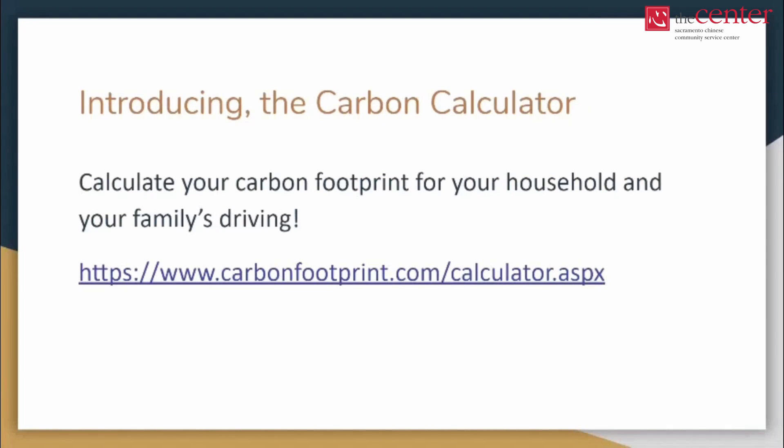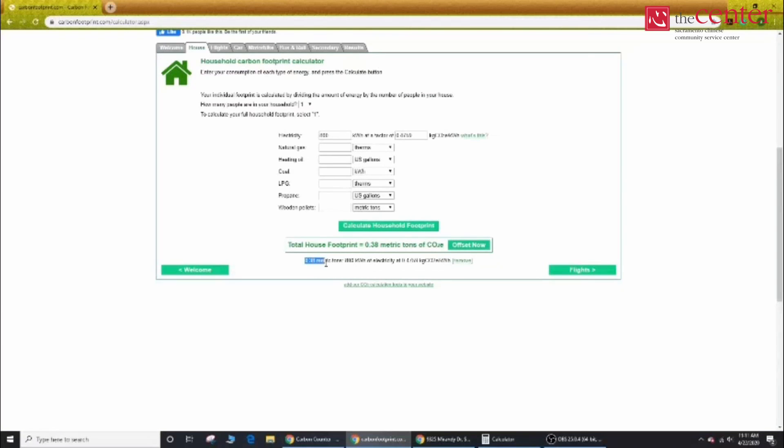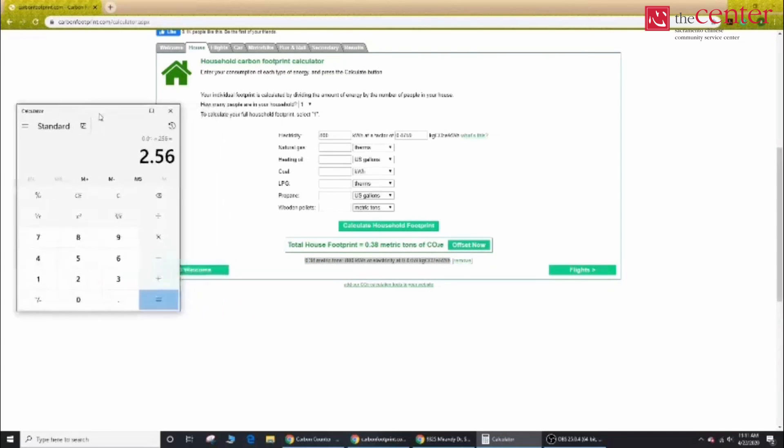How does your household do? Introducing the carbon calculator. Following this link, you can use a calculator to figure out how much carbon emissions your household and/or vehicle produce during the year. And now here we have our household carbon footprint calculator. We'll be calculating how much carbon emissions a household can produce based on this example by how many kilowatt-hours of electricity they produce on their electric bill. As an example, we'll put in 800. Once we do that, we'll press the button and figure out how much we produce. It looks like 0.38 per month, since bills are on a per-month basis.